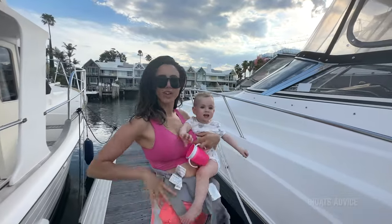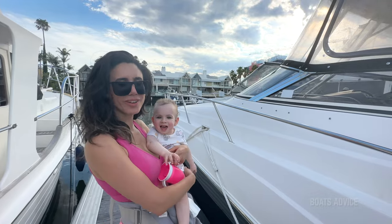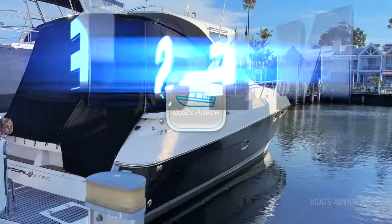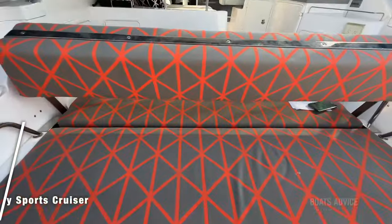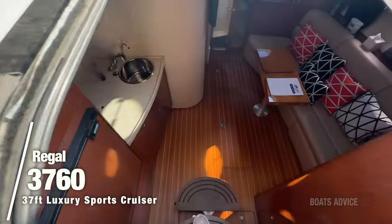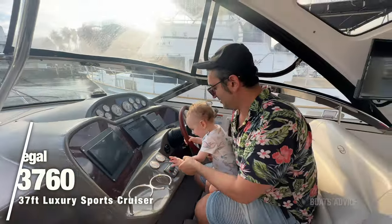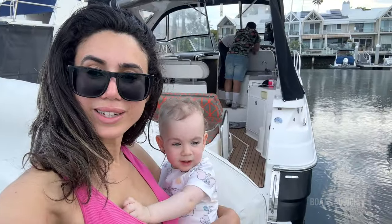Hey guys, today we're checking out the Regal 3760 Regal Beauty. Let's check it out inside and see what it has to offer. It's double Regal — that's Regal. And it's looking mighty fun and Regal.